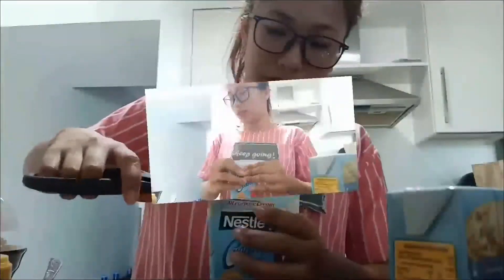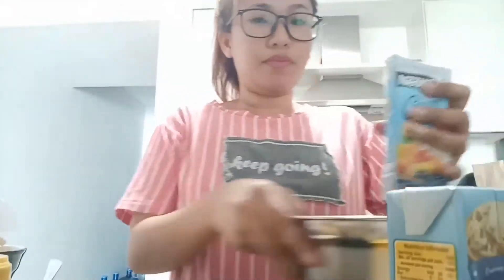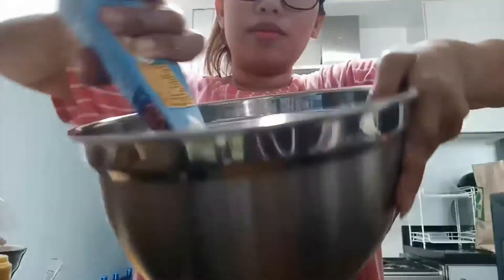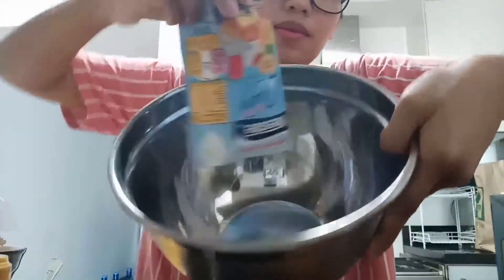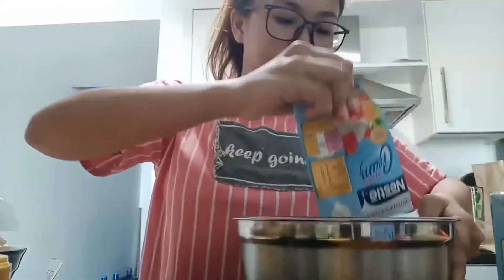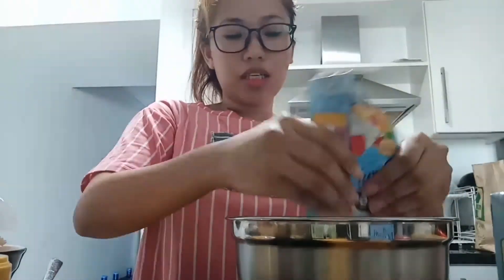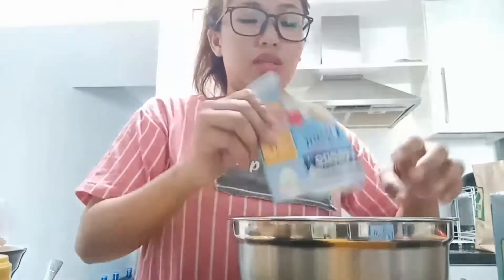What are you doing? Let's put it in one bowl. It's just one. I'm going to use this one.